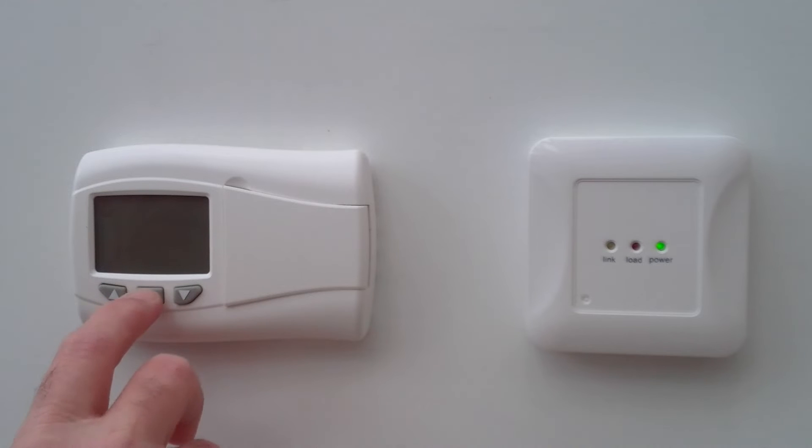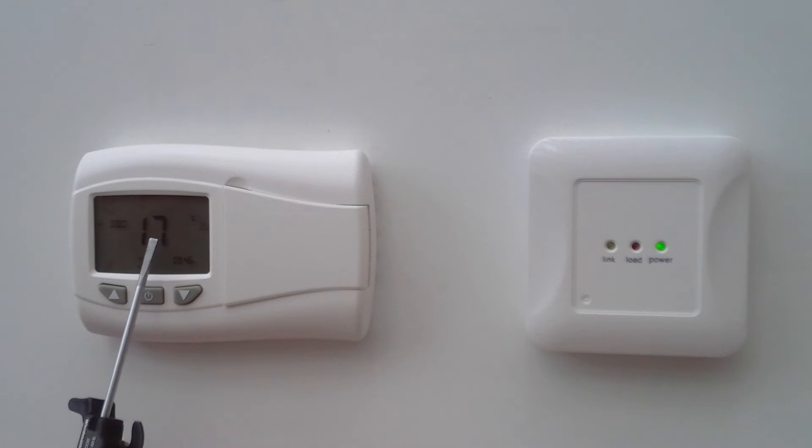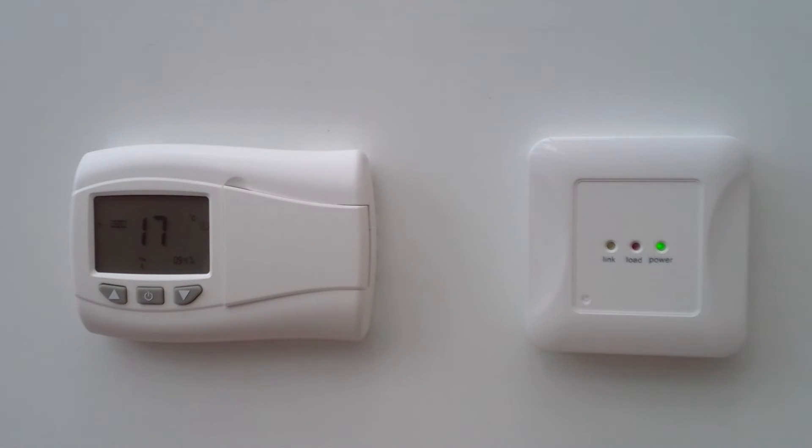Switch on the transmitter by pressing the power button. The display shows you the current automatic status, which is run in auto mode. The room temperature is 17 degrees. It's on program 2. The time and the day of the week are shown as well.